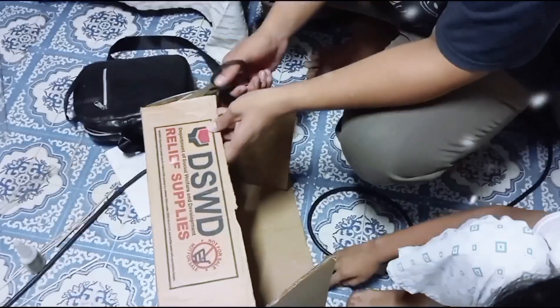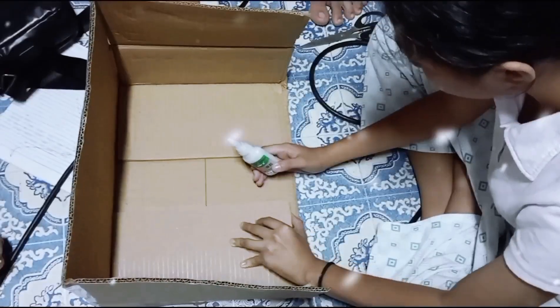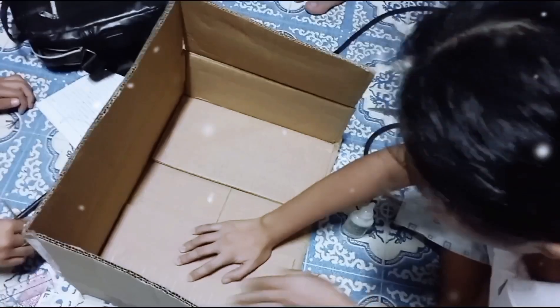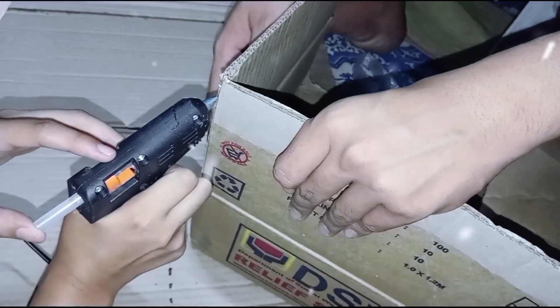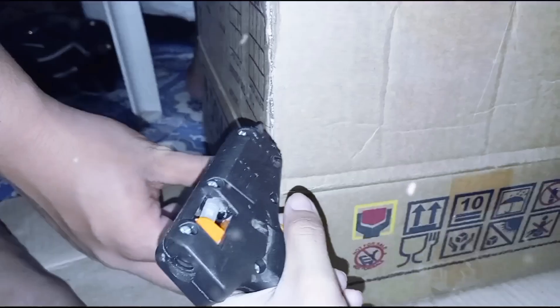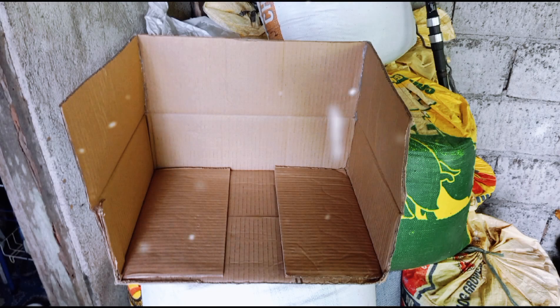First, Under Jake glued the side of the cardboard box. Then, Zena glued the bottom panel of the cardboard box. Zena also used a glue gun to attach the flaps on the right and left sides of the cardboard box. With that, we finished the frame of the belen.